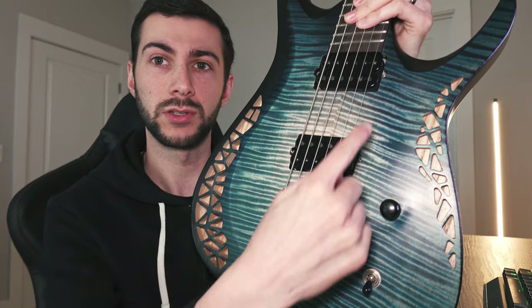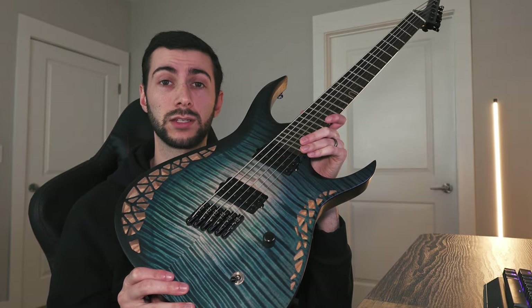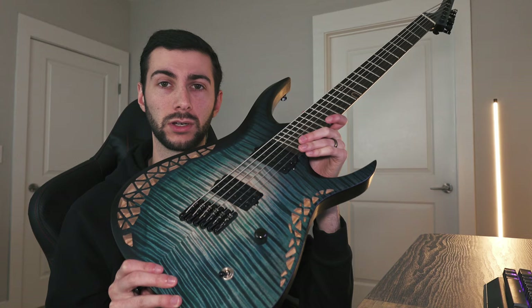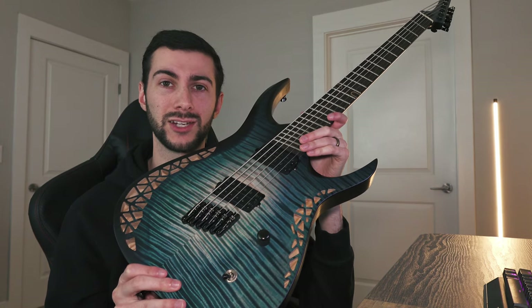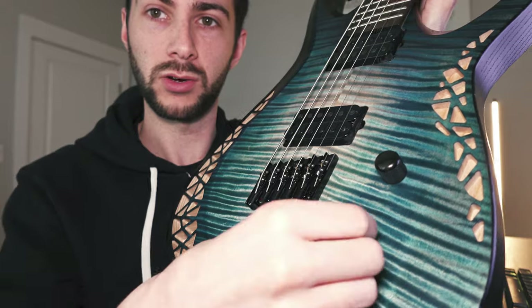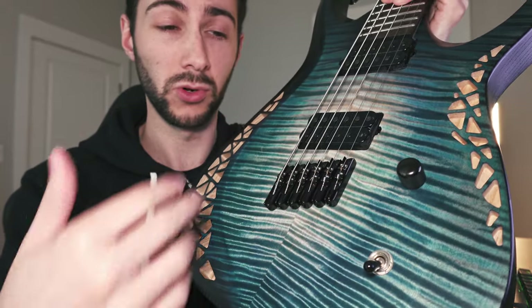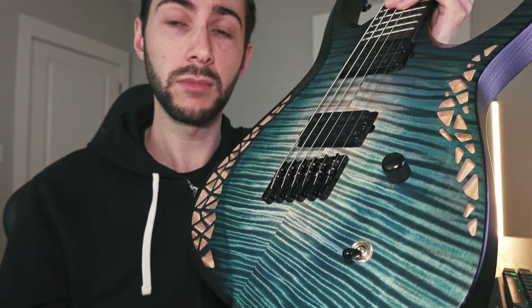As far as pickups, this one does have the Bare Knuckle Painkillers — very popular choice amongst the progressive metal community, great for those chugging, djenty low tunings. One volume, three-way toggle — very simple. I don't like a bunch of cluttered controls, it just gets in the way in my opinion. Excellent choices as far as the woods — like I said, if I were to spec this out myself, this is pretty much exactly what I would order.